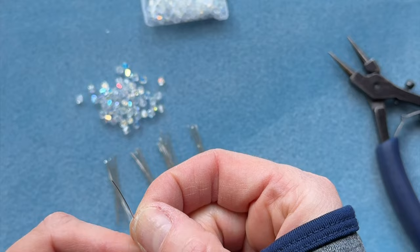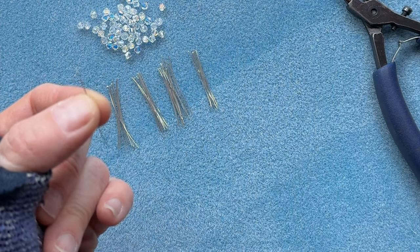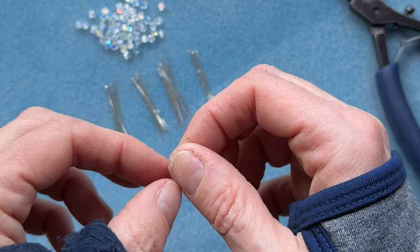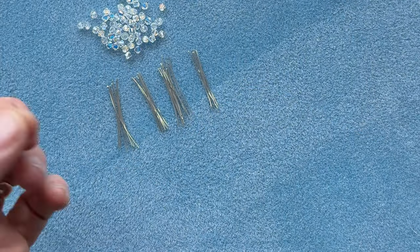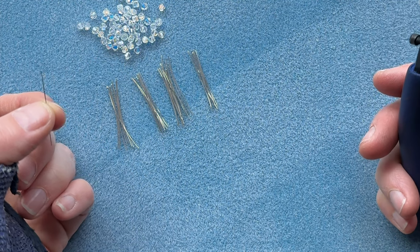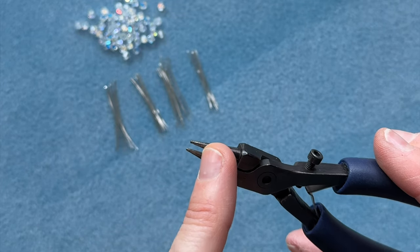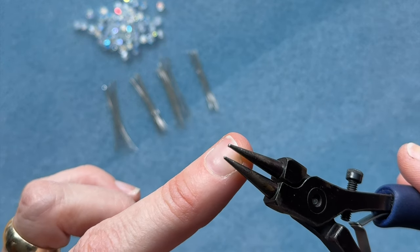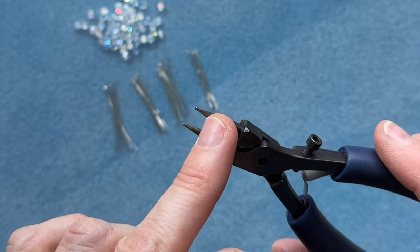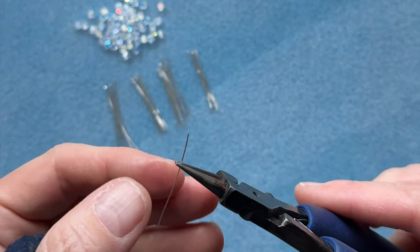Alright so we're gonna pick up one of our little wires. Now of course I'm making these to the size I'm working with — you can work with larger beads, smaller beads, you can adjust it any way you want to. But since I'm working with four millimeter bicones I want this necklace to be pretty delicate and I want my loops to be fairly small. I'm going about here on my round nose pliers, which makes a fairly small loop. Keep an eye on your round nose pliers to see where you're making your loops so you can keep them consistent.